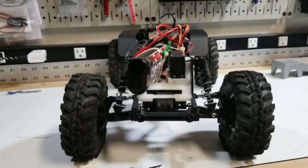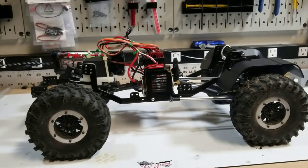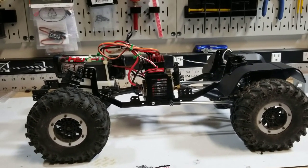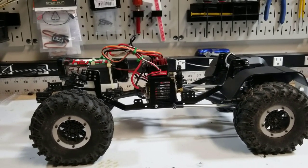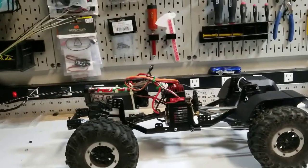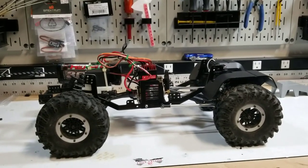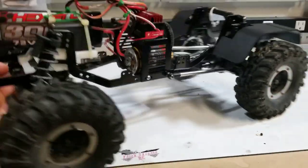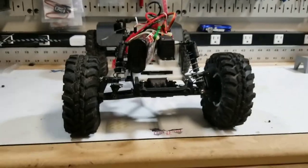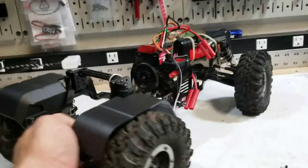It'll steer, it'll drive, it'll do what it's supposed to do. So that's where it sits right now. Lots of little things to do, but for all intents and purposes, short of the body not fitting properly, it's a fully functional RC at this point. Ladder frame, front independent suspension, Everest Gen 7. More to come here in the future.